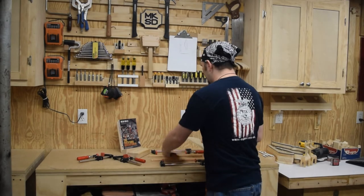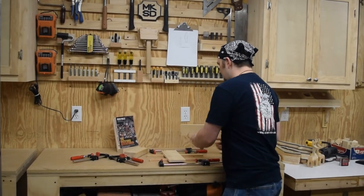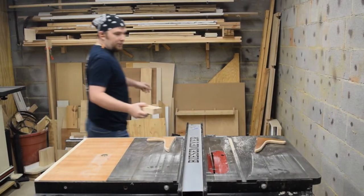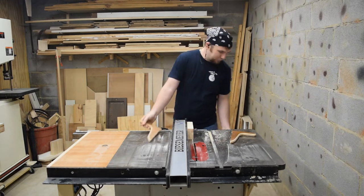Gluing and clamps is all it needs. And while the glue sets up, we can work on the base block. I've got the blade set at a 13 degree angle so that the top of the block will lean the book back and keep it from falling over.